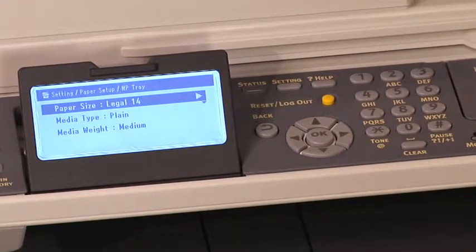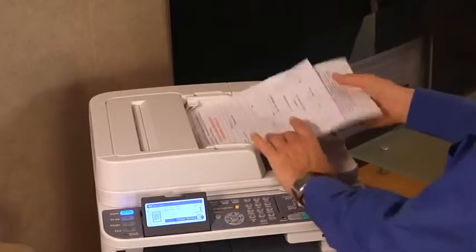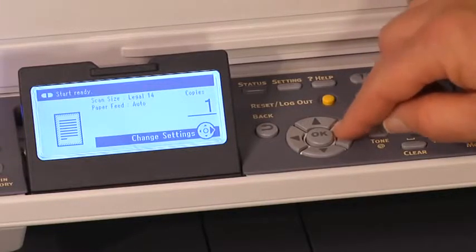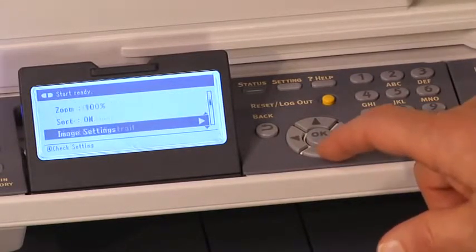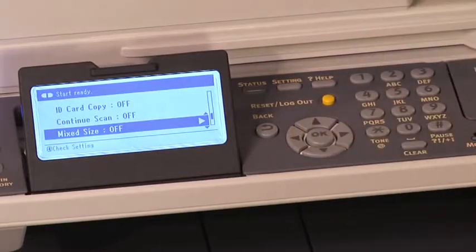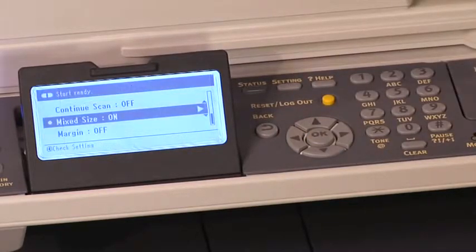For the multipurpose tray, select legal as the paper size. Press the left arrow key repeatedly to go back to the main screen. Place your documents face up in the RADF. Press the right arrow key to enter the change settings menu. Press the down arrow key to select mixed size, then select OK. Press the left arrow key to select on and press OK.